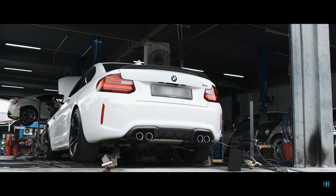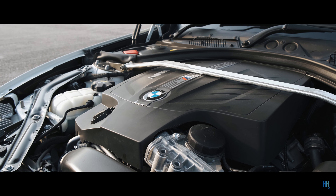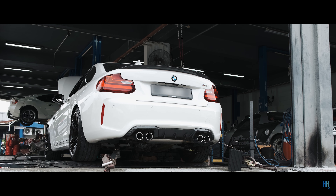Before going to the numbers, a stock N55 M2 on paper has 365 horsepower and 465 or 500 newton metres of torque on overboost — these are engine or crank numbers. As a slight caveat before revealing the numbers, DynoJets are one of the more generous dynos, so they read a bit on the higher side.